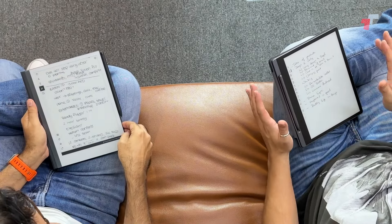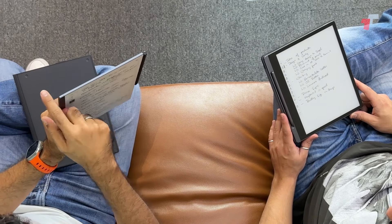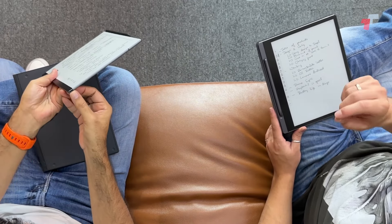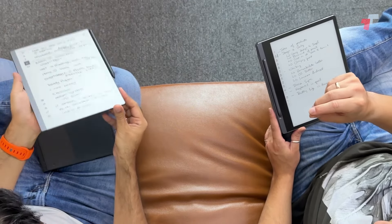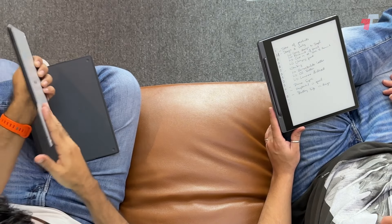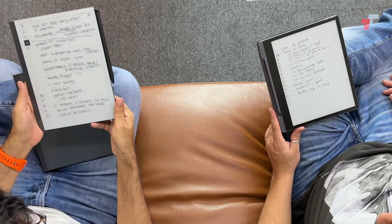As far as reMarkable goes, this is the only thing they make — hyper specialized. Let me take it out of the case so we can show how thin and light it is. It's got corner edges, super thin. Look at how thin it is — that's basically the width of a USB port. It feels really nice in your hand, very premium finish front and back. There is a little bit of a bezel though.